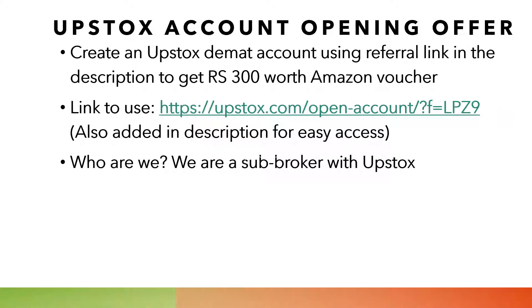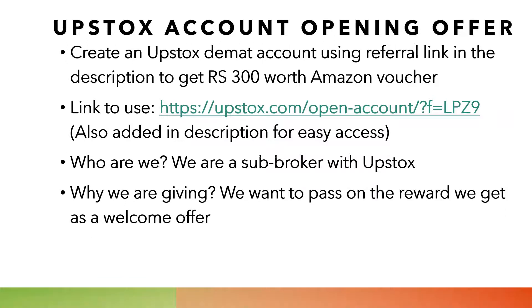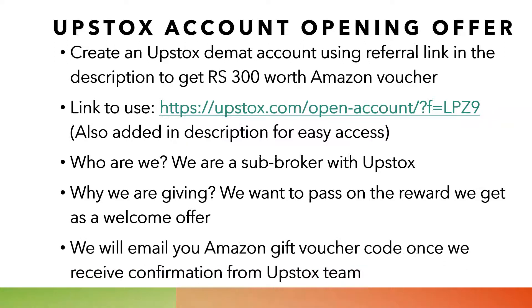You might get a question — who are we? We are a sub-broker with Upstocks. Why are we giving you a Rs.300 worth Amazon voucher? Because we want to pass on the reward we get to you directly as a welcome offer. We will send the Amazon gift voucher code to your email once we get confirmation from the Upstocks team.